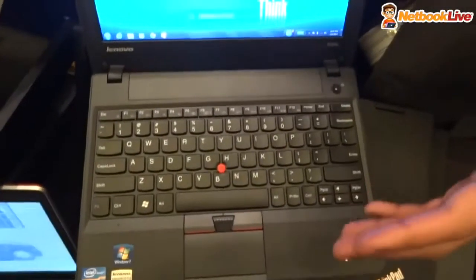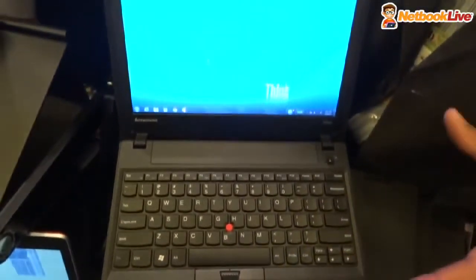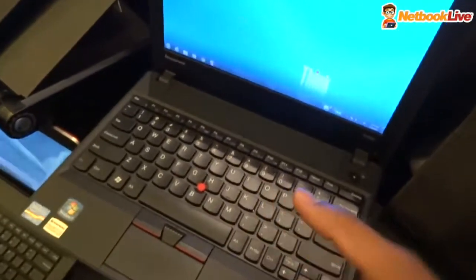Alright, so this is the X130E. It's an 11-inch education market targeted product. It's really built up — it's got rubber bumpers around the edge, and it's built to really withstand some things.